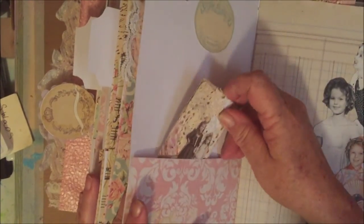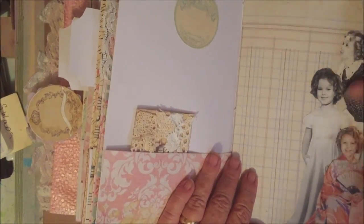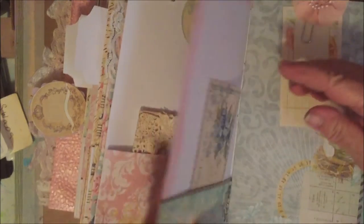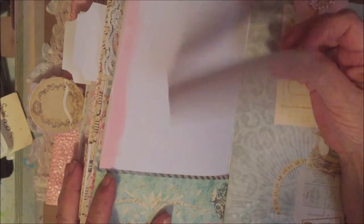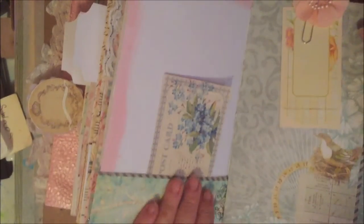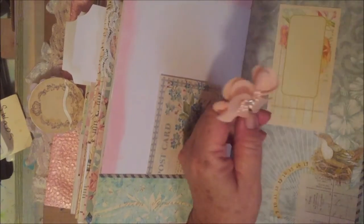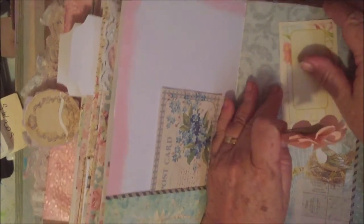It's just a journaling card. And here's just another cluster of Shirley — a postcard and a whole page for journaling. Here's just another paper clip holding the card in.